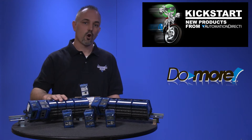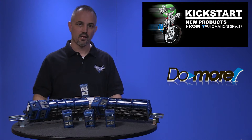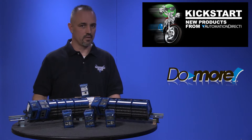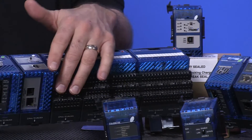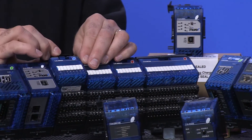This meant that the Terminator hardware had to be controlled by some other device or system. The Terminator hardware has been proven to be robust, compact, and simple to wire with its onboard terminals, and it is popular with its removable I/O modules.